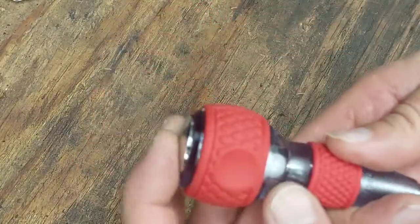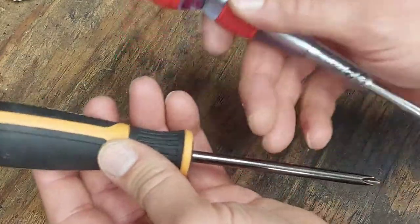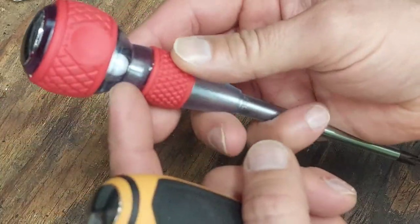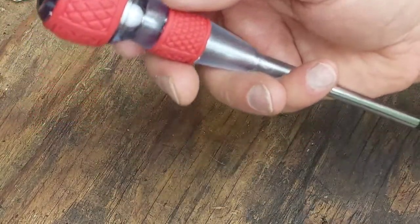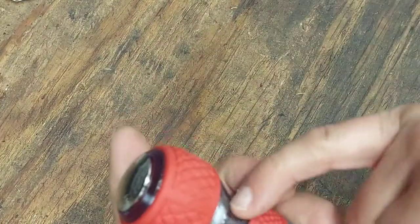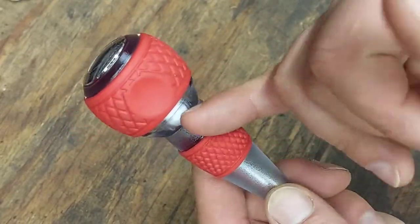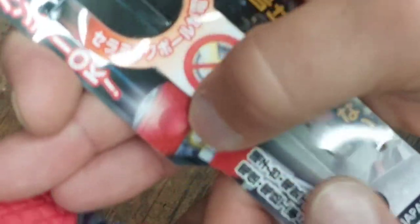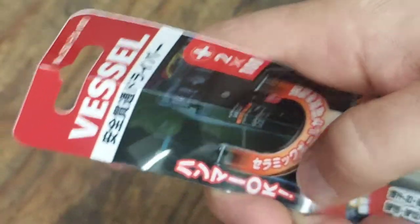I haven't had a chance to use this yet. I do have other screwdrivers from GearWrench that are impact screwdrivers — when you strike those, they rotate an eighth or sixteenth of an inch via cam action. This Vessel does not do that; there's no cam action, just a through-shank with the ceramic ball. I'm not sure how well the ceramic ball will hold up or what forces it can take without cracking. The packaging does show a diagram of the ceramic ball inside.